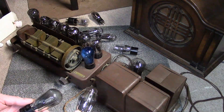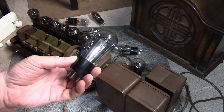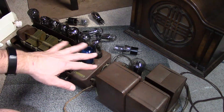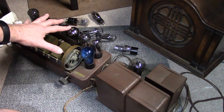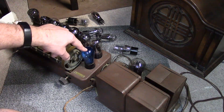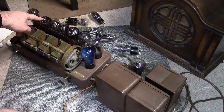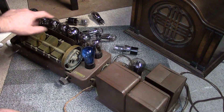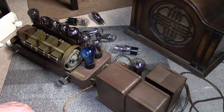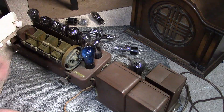I've finished testing all the tubes. Only two were bad: this one had an open filament, and this one has a short. By combining both sets of tubes, I have almost all globe tubes, all RCA, with the exception of the blue Arcturus — and that is an RCA, but it's not a globe. So if I dig through my stash, I can pull out two more RCA 227 globes to replace those two if I really want to be authentic.